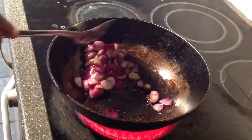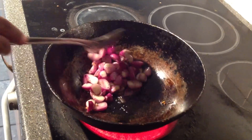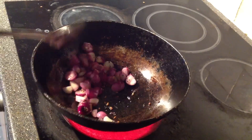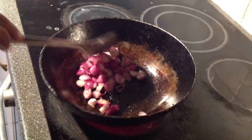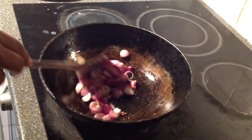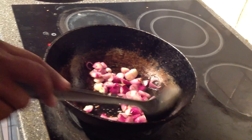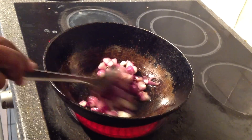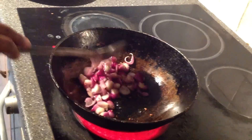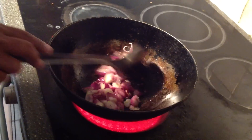Let's put a little bit of sambaar. We can add some sambaar. Fill it in a little bit and add some sambaar.